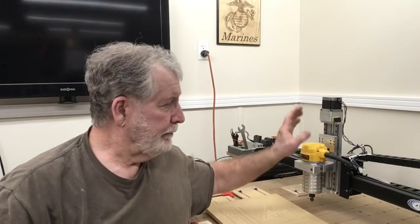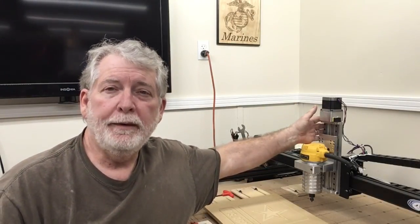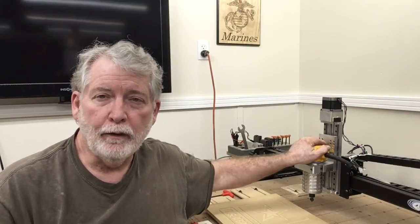Hi everyone! Welcome to Paw Paw's Workshop. Today is experiment day. I'm taking my brand new z-axis from CNC for a Newbie and we're going to experiment with it. I want to see how hard I can push it and how fast I can go.